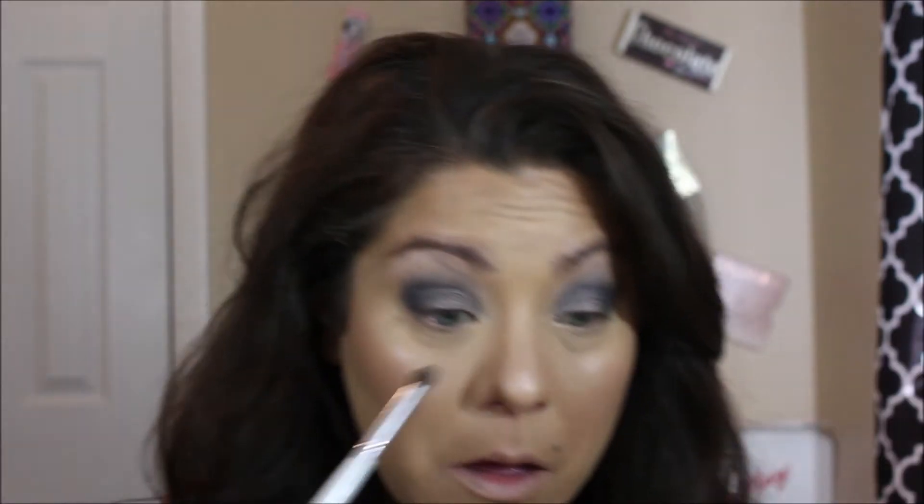Let's take the same brush and take some 'Lily,' which is this one here, and dab it right here in the corners. Then we're going to take a pencil brush, go right into 'Time,' and apply it right under our eyes.